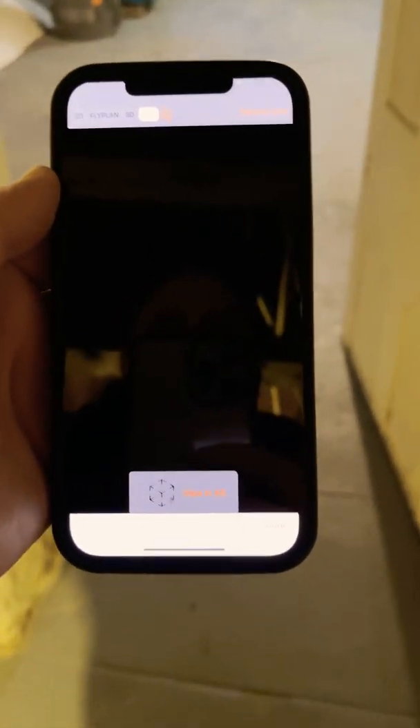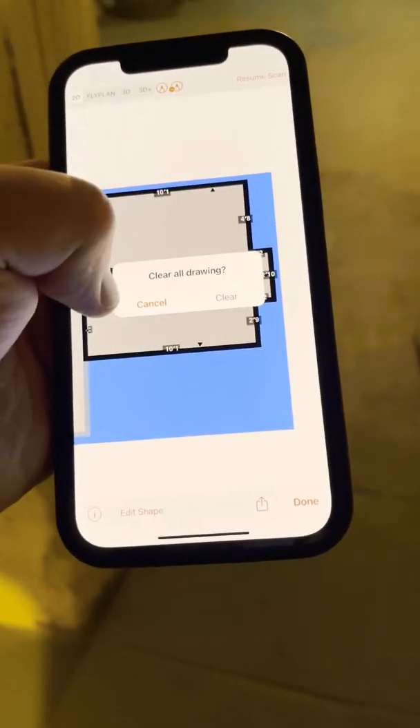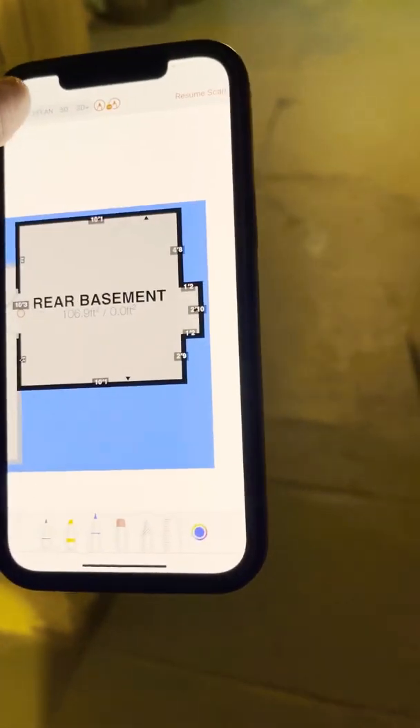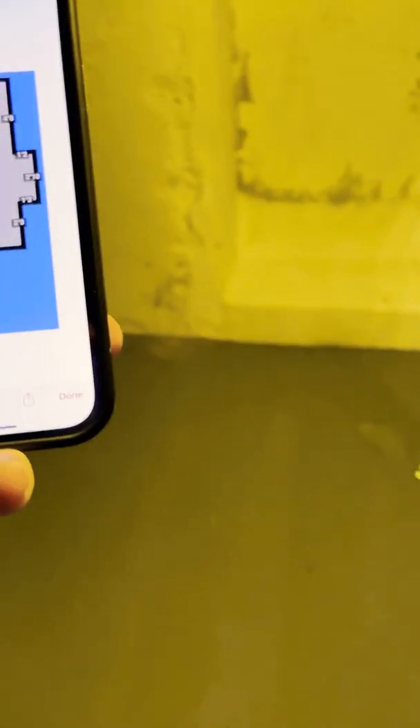You can view it in AR 3D+ which is pretty cool, though I don't use it that often. You can also mark it up with your pen and stuff like that. Clear, exit — and there you have it, that's the room scan with LiDAR.